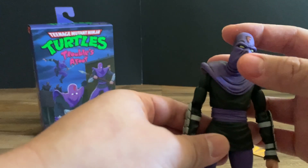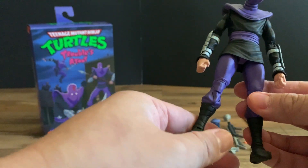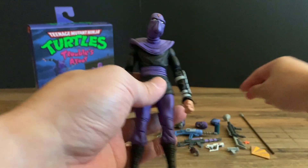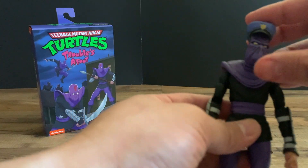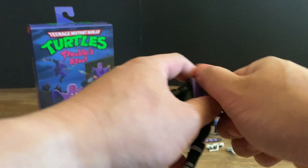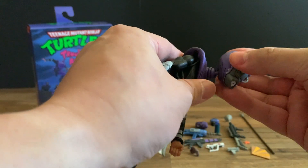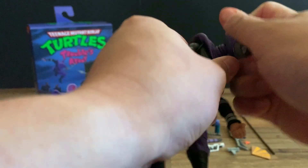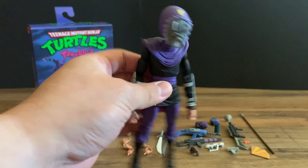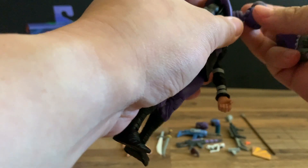And then the foot soldier figure itself — this one has the red foot insignia, your general foot soldier. Really cool. You can add the police hat on top, change the heads and turn him into the alpha foot soldier. Really cool army build. I'm going to keep it with the original foot soldier head.